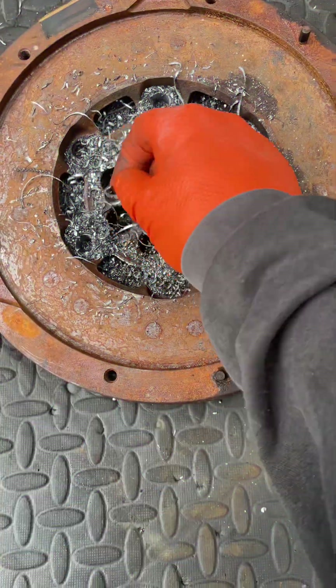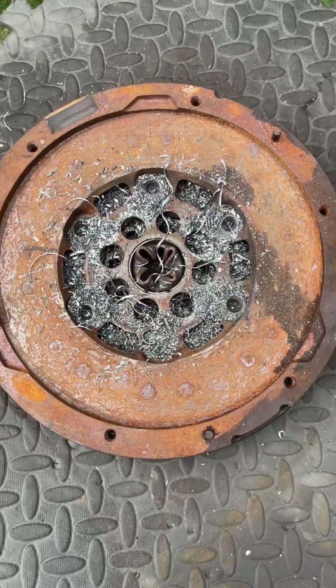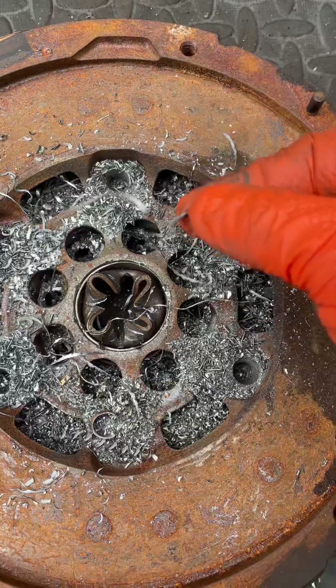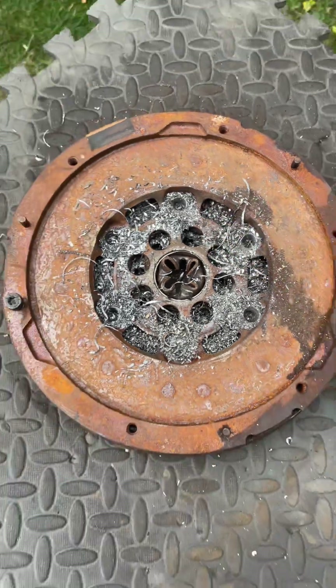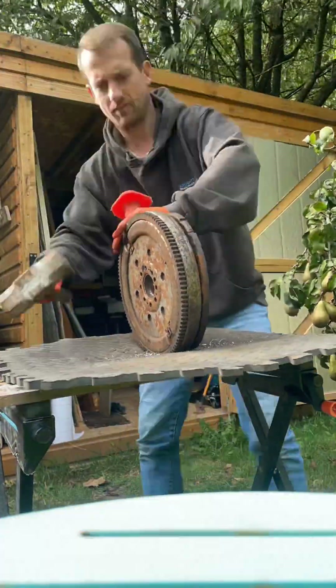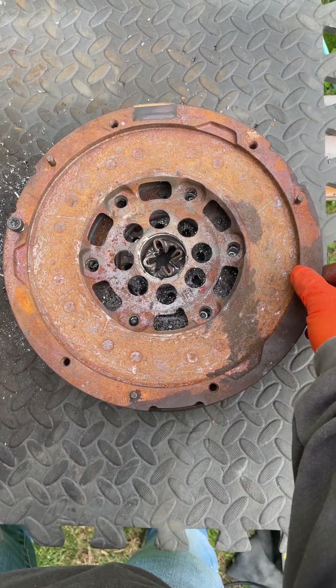Now we've got all those rivets drilled out. Hopefully with a bit of persuasion we should be able to separate the two discs and have a look at what's actually going on inside. Some lovely bits of swarf — mind your fingers guys.